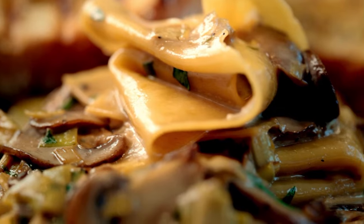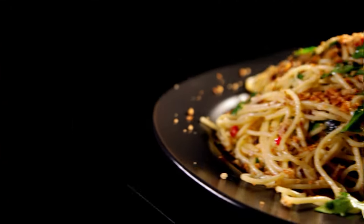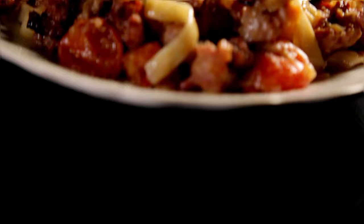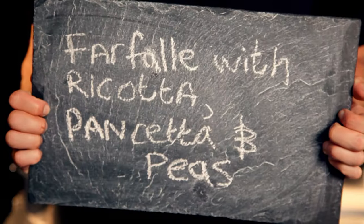So you can always make great tasting food at the drop of a hat. With foolproof pasta recipes up your sleeve, you'll always be able to knock up a fantastic lunch or supper. Here are three more of my super fast pasta dishes bursting with flavour and ready in minutes. Kicking off with farfalle with ricotta, pancetta, and peas.